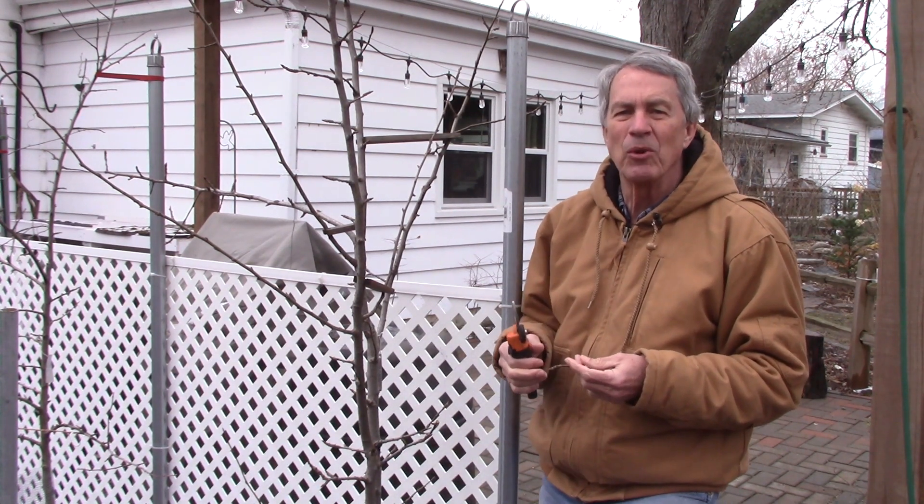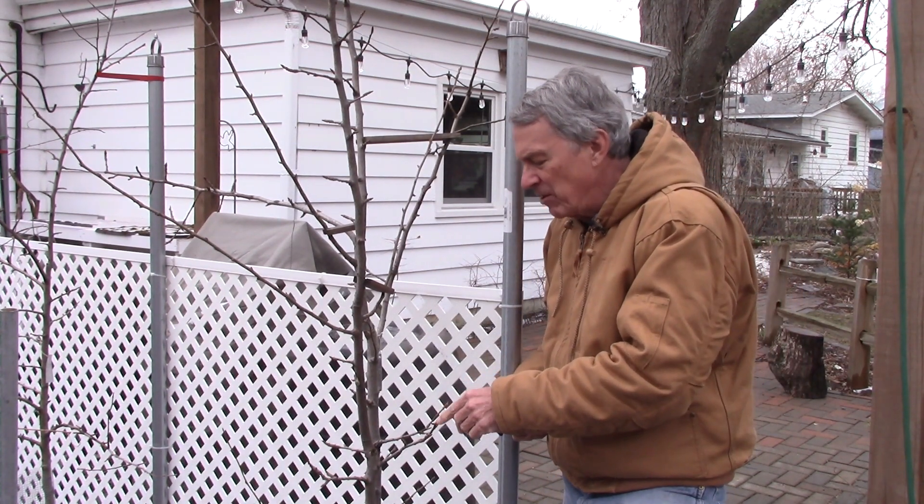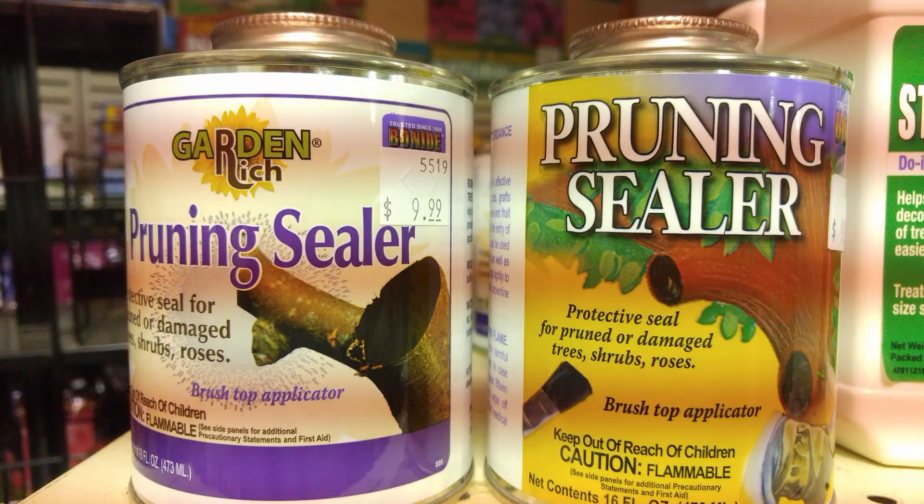Insects are not around at this time of year and most disease spores are not around either. Now I know some people would like to paint the ends of these cuts with a pruning paint of some sort, but pruning paint, tar, house paint, varnish and other materials have been used to cover up pruning cuts in the past and do not protect the tree and should not be used.